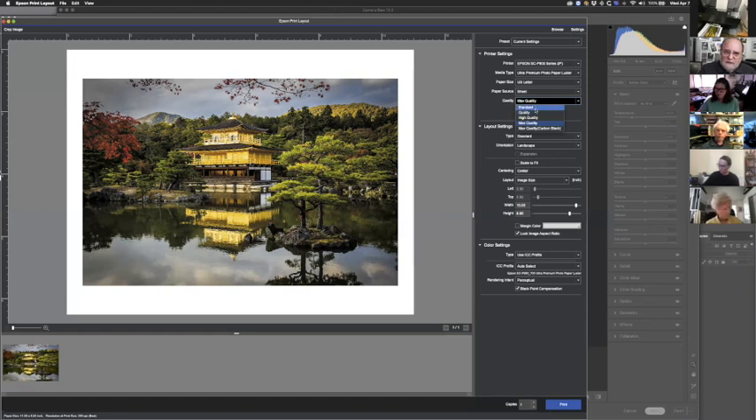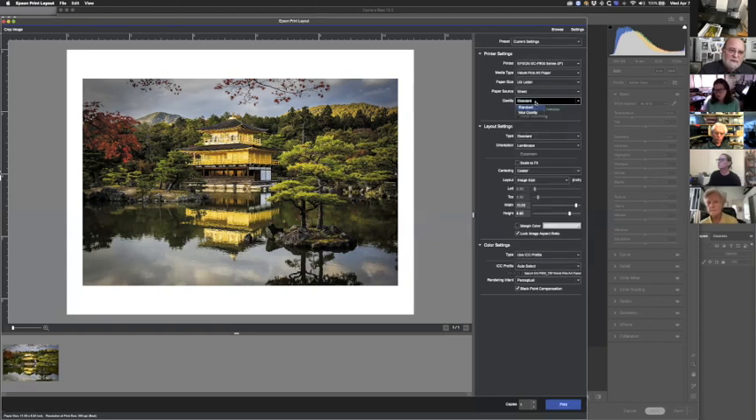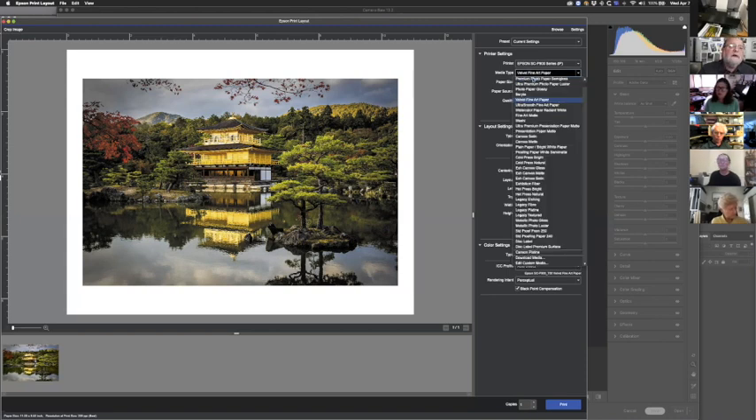Standard Quality and Quality are very close, and when you put prints side by side you can't really see a difference — you start seeing differences only when printing really fine text. High Quality is about as far as I think anybody really needs to go for a very high-quality print. On Velvet Fine Art paper, you only get Standard and Max Quality settings, so there are fewer choices on matte paper.